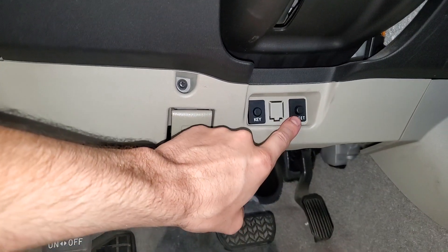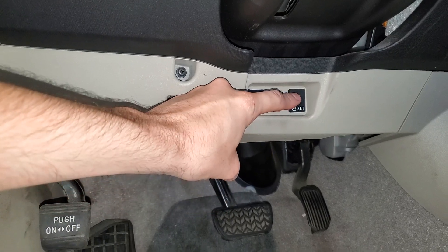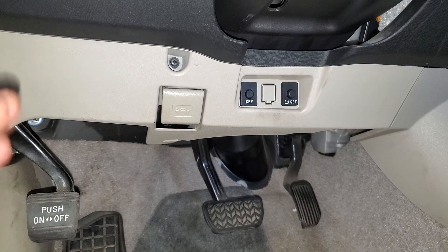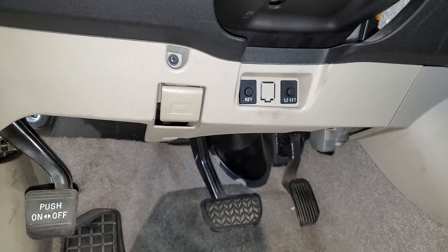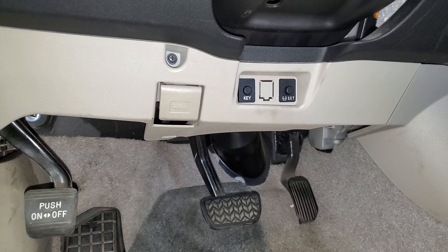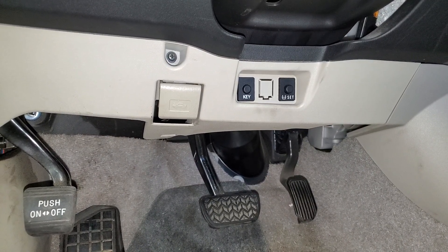...with the car on, you've got to push and hold that SET button right there. Push and hold that until you see the TPMS light — it should either start flashing or just disappear entirely. That will put the car into learn mode.